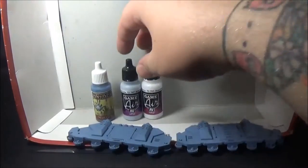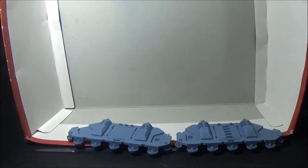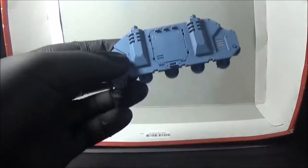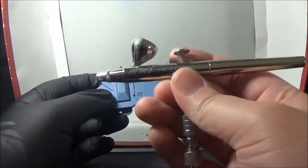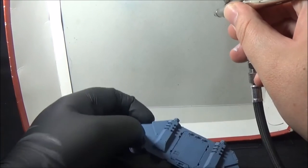I've got a pair of gloves on this time but I'm not wearing a mask because when I did a test you couldn't hear my voice properly. I'm just using the inside of a box — it's like a Bretonnian Battleforce box — as the airbrush booth, and as always I've got my Harder and Steenbeck Ultra. I've got about 30 psi at the moment.